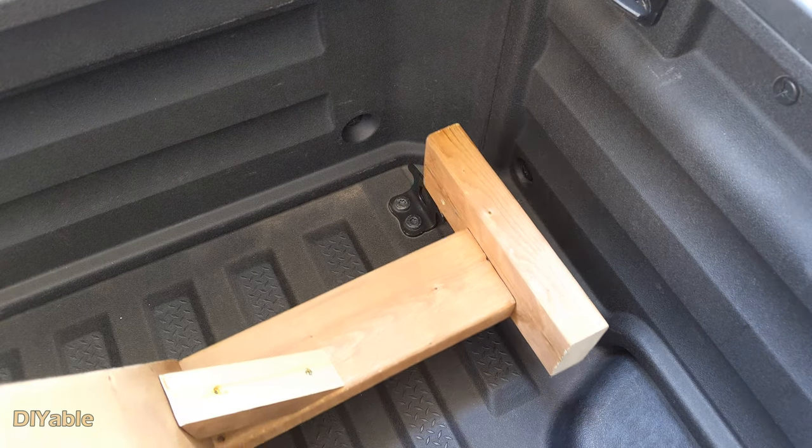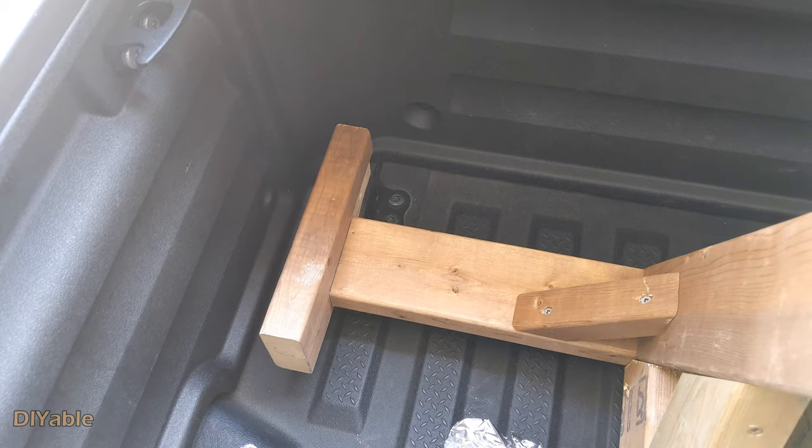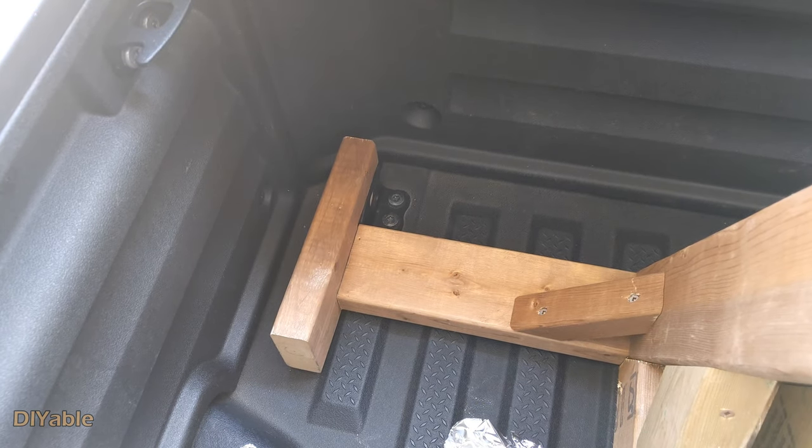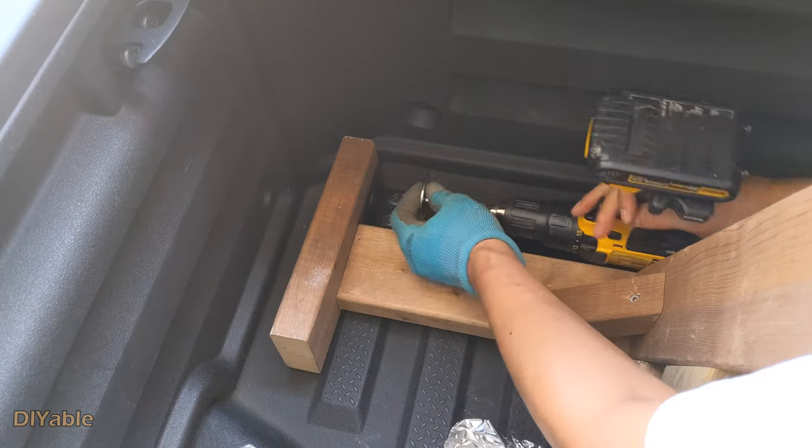First, align with the tie-down on the right, then do the same on the left. Secure it using a washer and a small lag bolt. Now let's go.